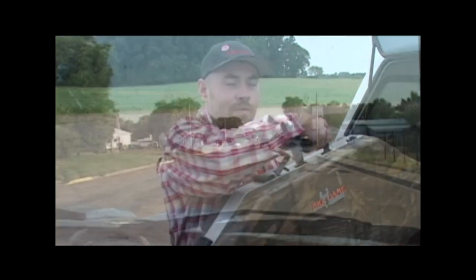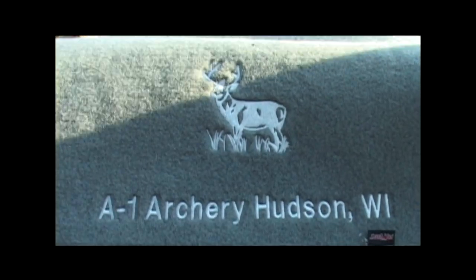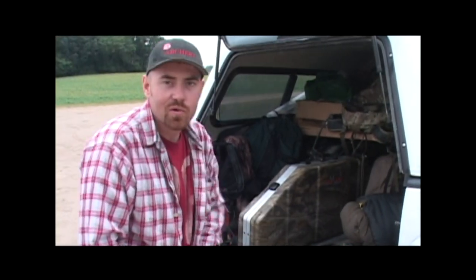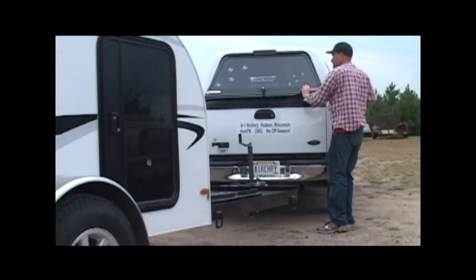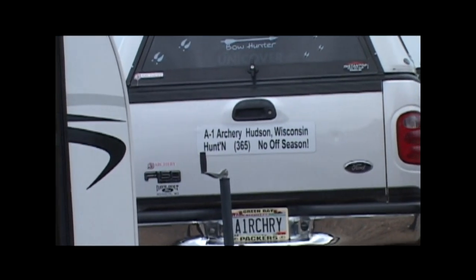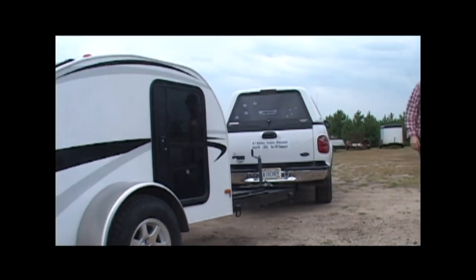We are getting ready to head out to Wyoming to hunt mule deer with Bruce Udala, so we're pretty pumped up. A1 Archery, hunting 365, no off season.